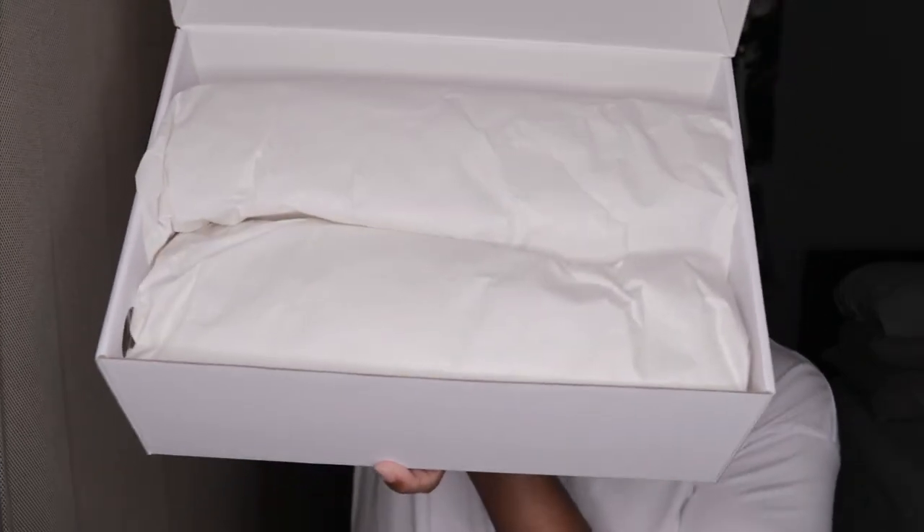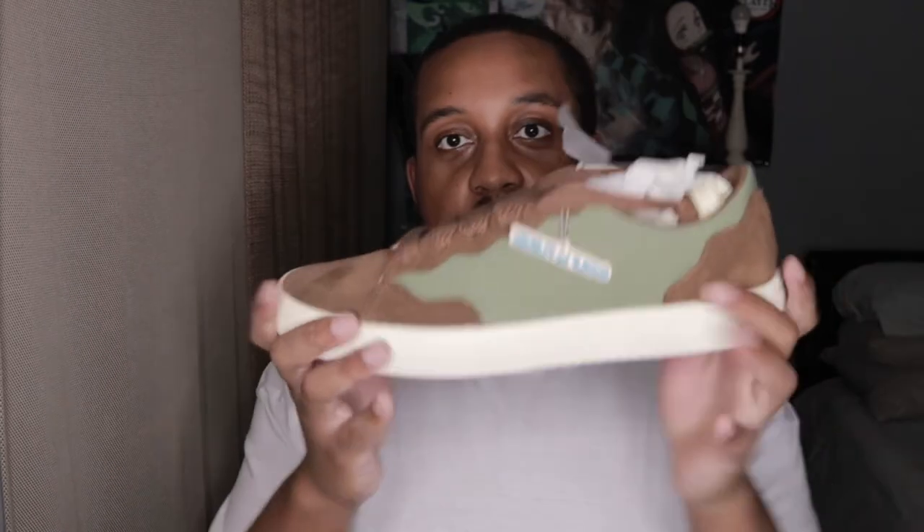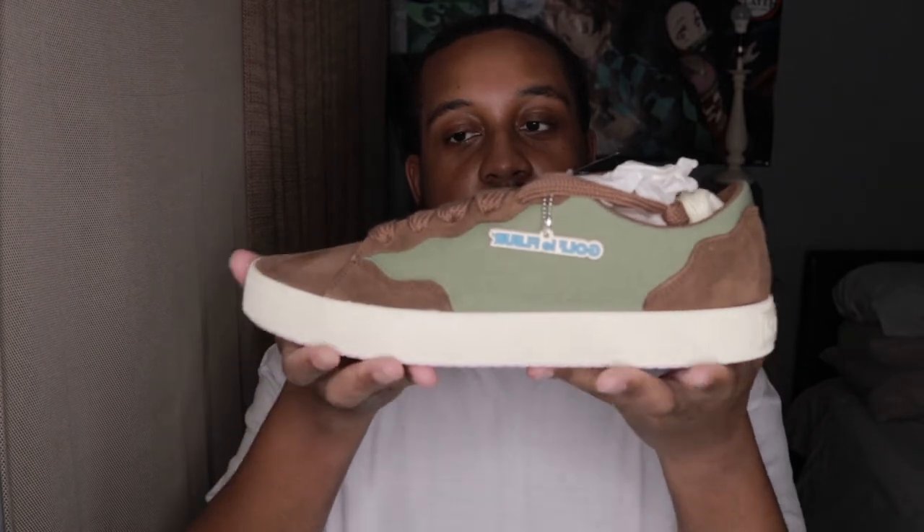I'm nervous — y'all get to see it first. Wow, this is cool. What a shoe. I really hope it fits, I really hope.